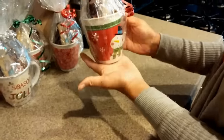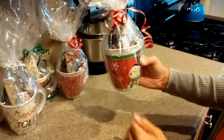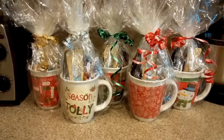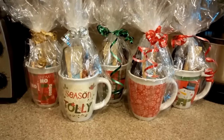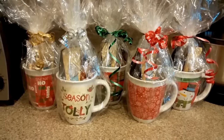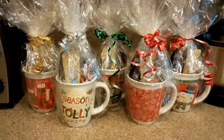And voila! You have a gift that looks like you bought it from the store. These gifts are perfect for your co-workers, your neighbors, or your kids' teachers. I'm Naima Ford-Goldson with Restore Order Professional Organizing — subscribe to my channel on YouTube.